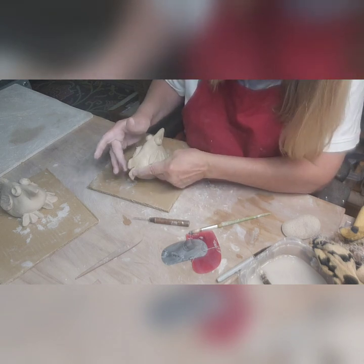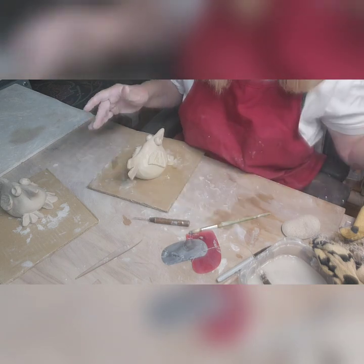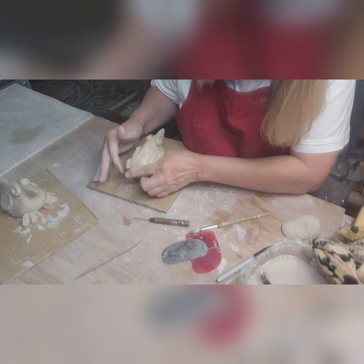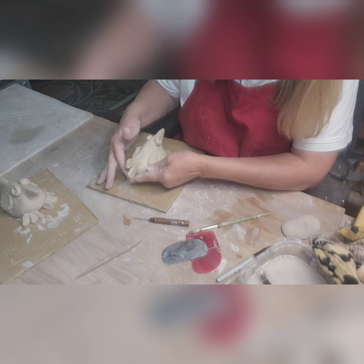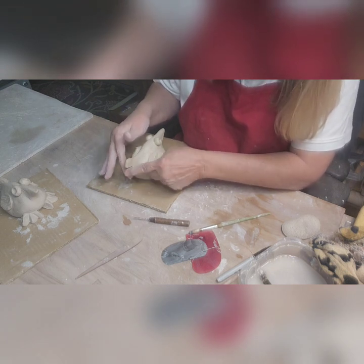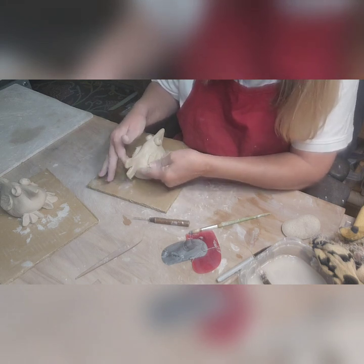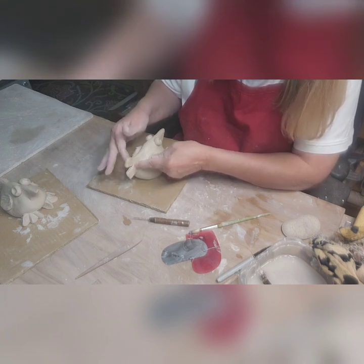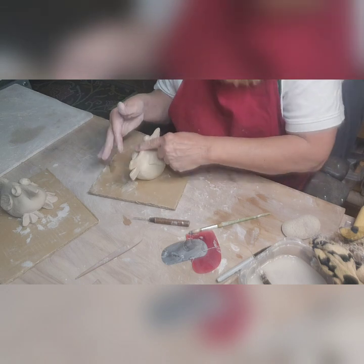You would do the same thing if this was a fish — I make my fish the same way with a pinch pot base. Except instead of wings they have fins. The little fish are pinch pots also. You can make so much with a pinch pot — little critters, animals, anything.